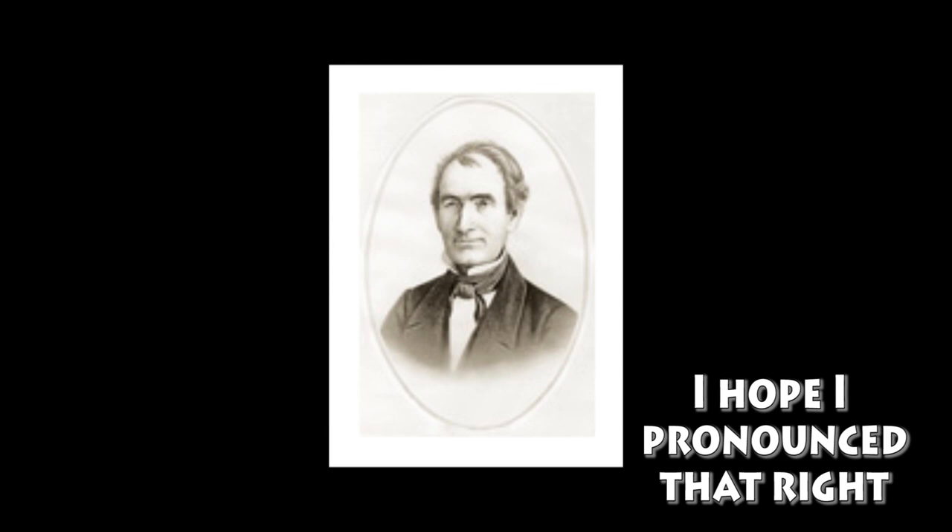Remington is one of the best known names in the firearms industry. In fact, they've been making firearms since 1816, when their founder, Eliphalet Remington II, decided that he could make a better rifle than you could actually buy. So that's what he did — a flintlock rifle.